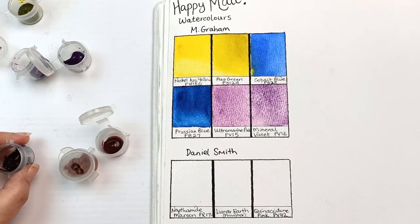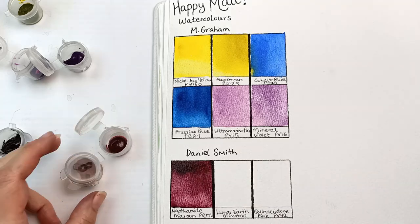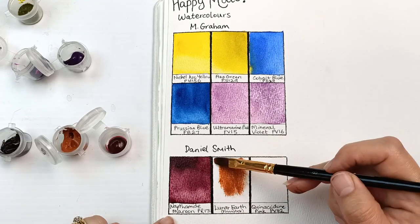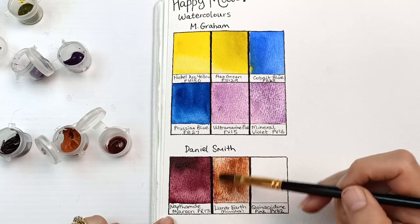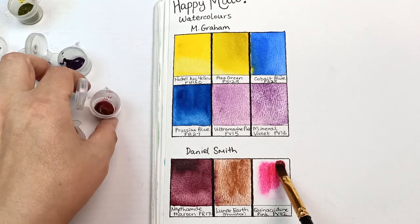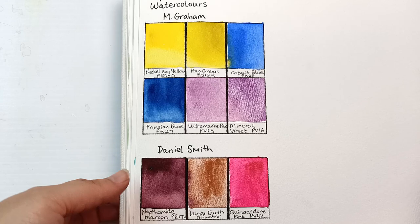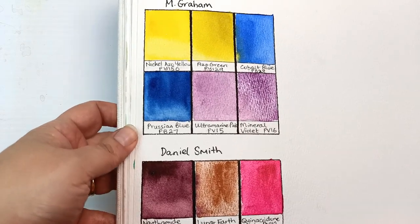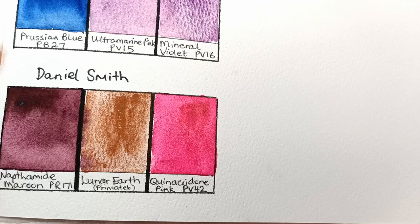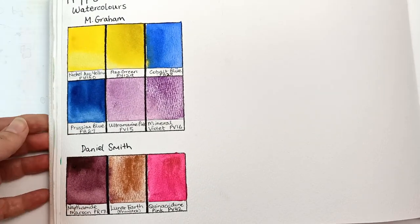Moving on to the three Daniel Smiths. The first one is Naphthalmide Maroon, which is one I'd had on my wish list for a while, and I definitely want it after painting it out on this swatch — it's beautiful. Lunar Earth, I think it's a PrimaTek color, it's really granulating and it's a pretty brown, though I'm not sure I would add this as a tube to my collection. And last is Quinacridone Pink — also really bright. These are some lovely colors. Look at that granulation on that mineral violet — it's crazy. And also on the Lunar Earth, that's gone really granulating as well. Naphthalmide Maroon a little bit. And that Quinacridone Pink is super bright. They're all beautiful colors.